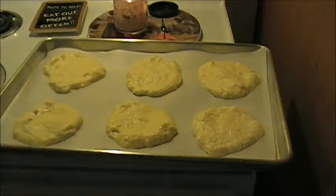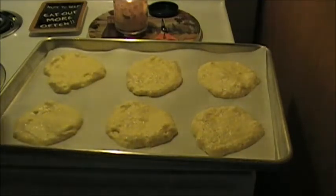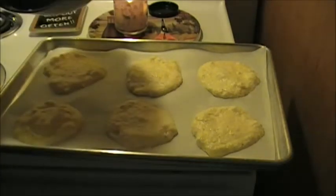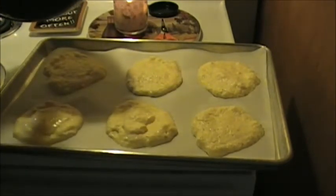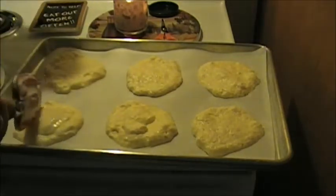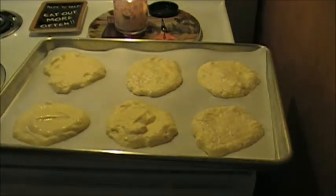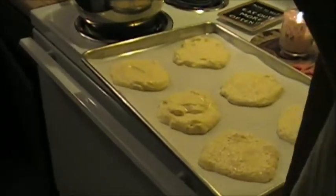I'm going to grab my spatula because I want all of this on my pan. This one's a little light, so I'm going to add more on there and spread it out. My oven is up to temp — into the oven, bottom rack. For mine, 30 minutes. For your oven, just keep checking it.